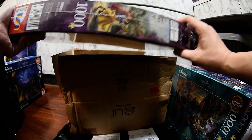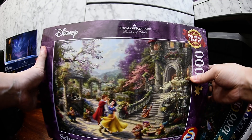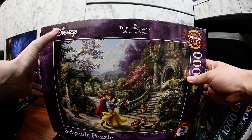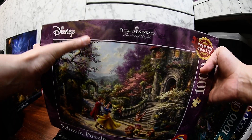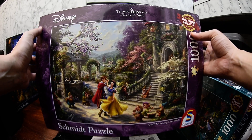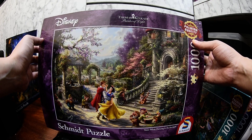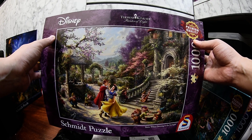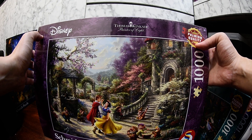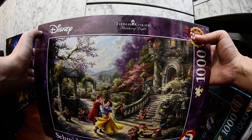The last one I got is Snow White — again from Thomas Kinkade Studio, Painter of Light, Disney Snow White. This one is also very nice. It's really hard for me to pick a favorite because all of them are really beautiful. I cannot wait to put them together — it feels very relaxing when I do puzzles.